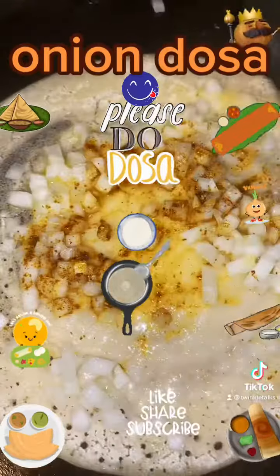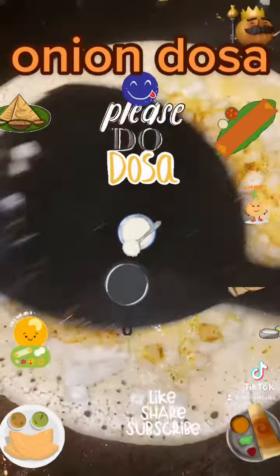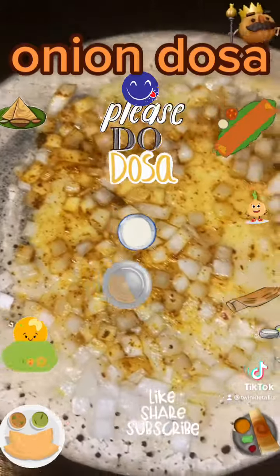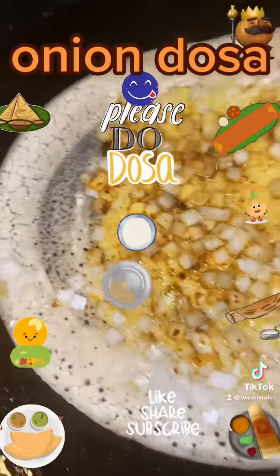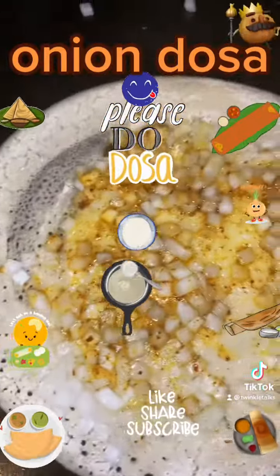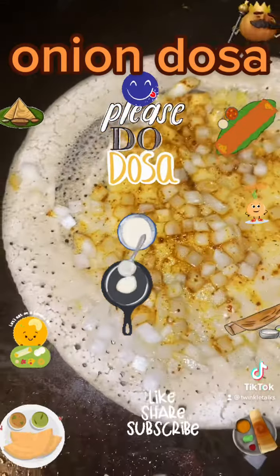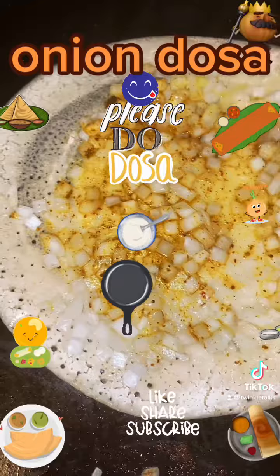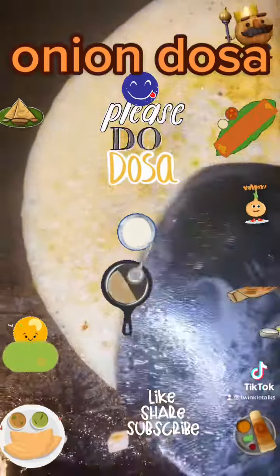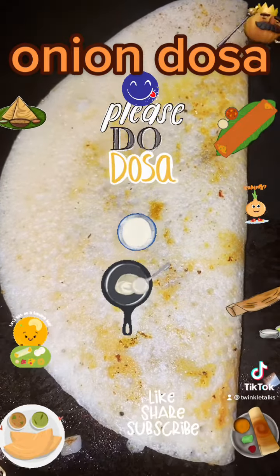Make this onion dosa when you want a quick breakfast and there is no time to make chutney or sambar as a side. Add onion mixture or carrot mixture onto the top of the dosa to give a unique flavor. Dosa can be made in several varieties with different toppings — this is one flavor with a simple onion topping. Once it's cooked, fold the dosa and serve it with chutney or sambar, or you can eat it just like that.